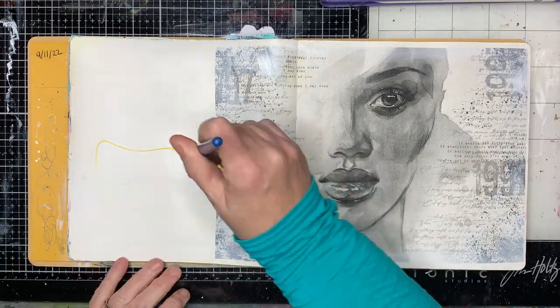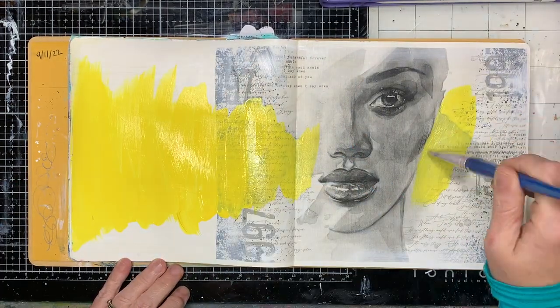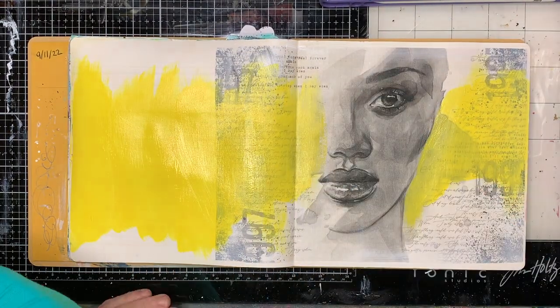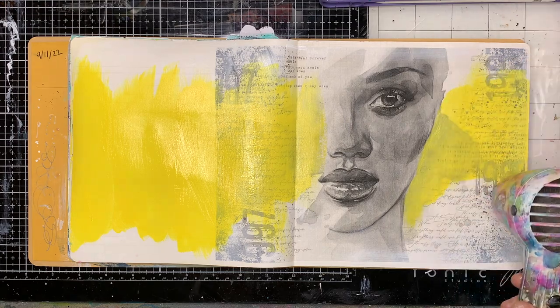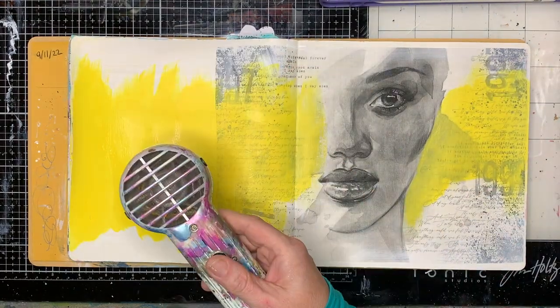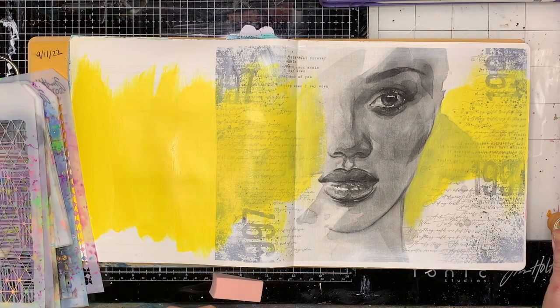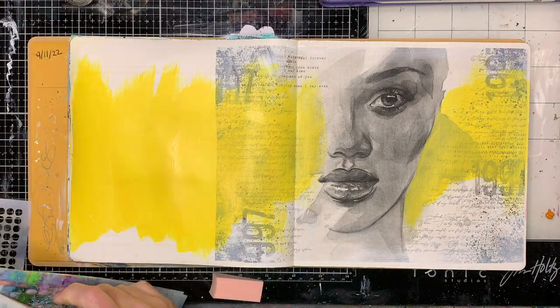Once I dried it off, you can see I put a little bit of gesso on the edge just to sort of blend it together. And then I really wanted the face to be the focal image on this page, so I'm starting off with a big strip of yellow, so it looks like it's coming towards her face and then away from it.